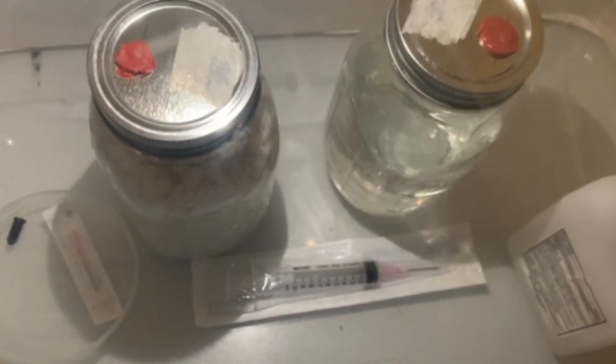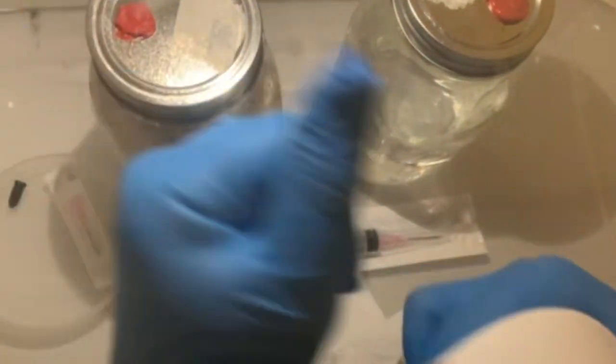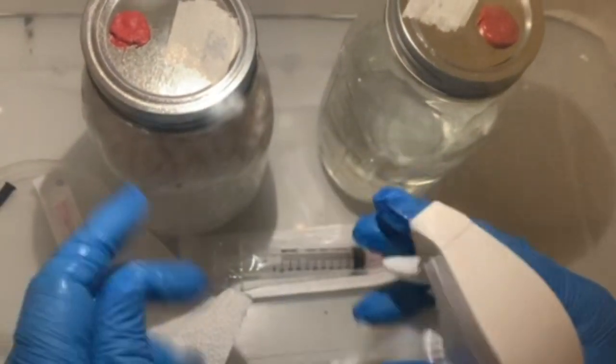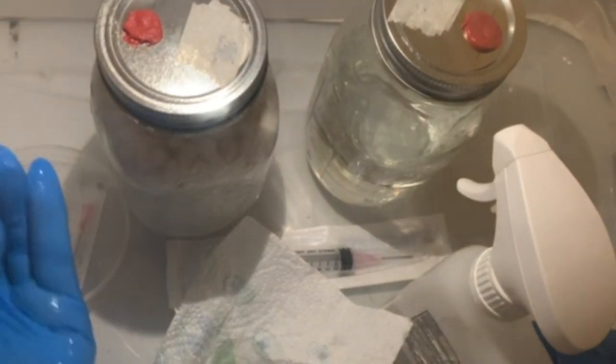Once the jars are cooled down to room temperature you can start with the next step, which is to make a syringe of sterile water. Make sure to wipe your work area down with isopropyl alcohol and then use your sterile syringe to draw out a full 10 to 12 milliliters of water from the jar.